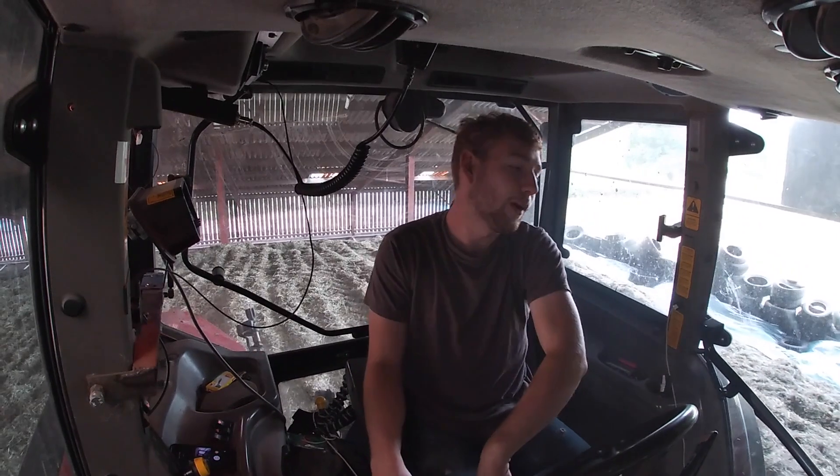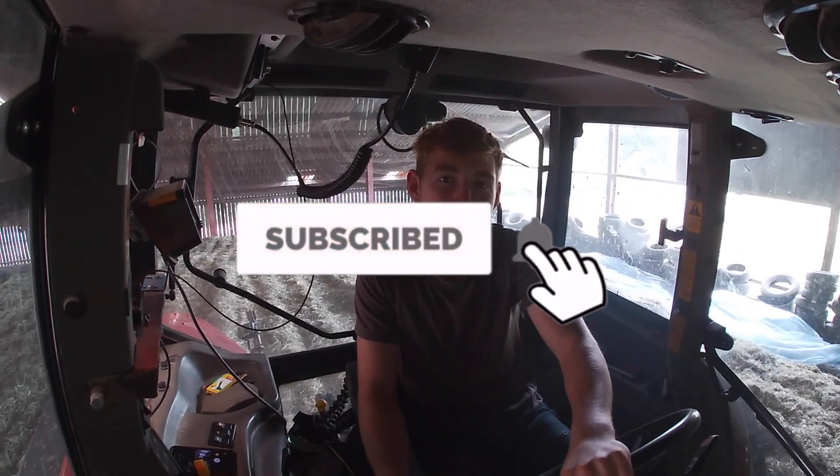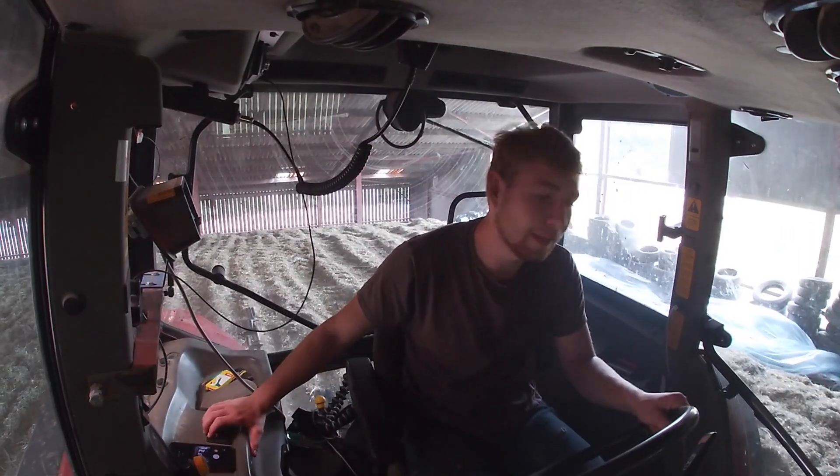Good morning everyone, welcome back to the channel. If you haven't already, don't forget to hit that subscribe button and turn notifications on. Currently up on our silage pit giving it a roll, and that is where today's video centers around. We finished our second cut silage yesterday and you will have seen that in the last video.